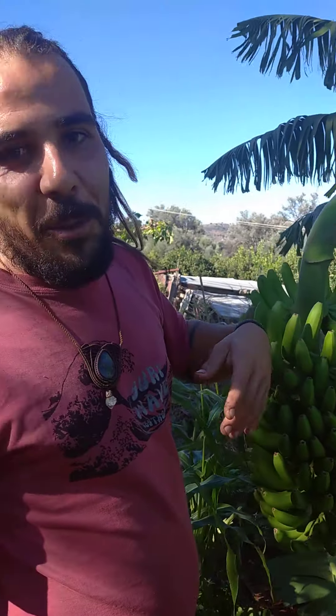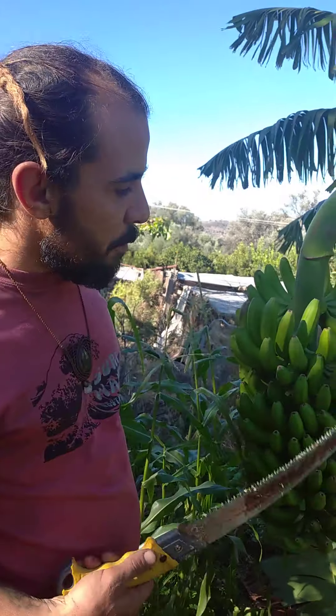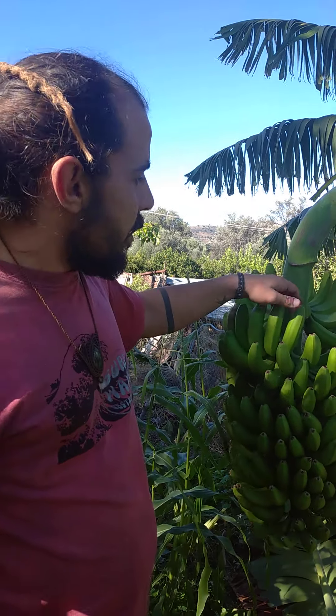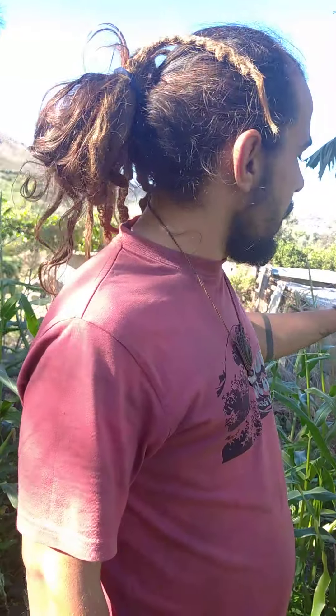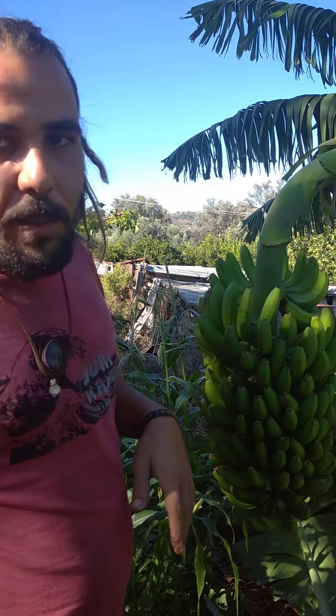So that was our neighbor — we discussed because he has another type of banana, another variety. This variety is the Cretan banana, which some monks brought from Egypt around 1920, and it has been growing very well here.